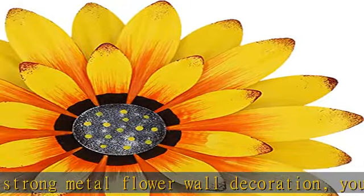A hook is designed behind each metal flower, which can be hung anywhere you like.